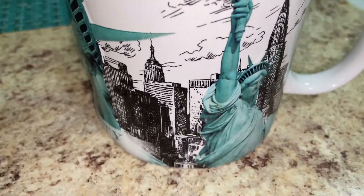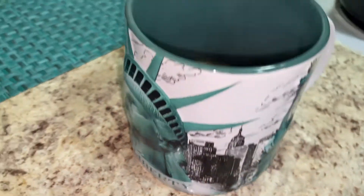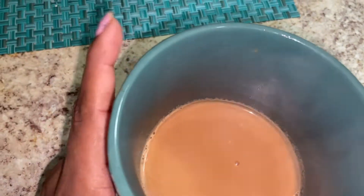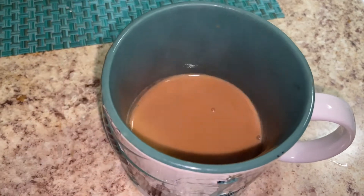See how beautiful the chai looks — I don't feel like I'm drinking a normal chai. This is a very beautiful cup that I received as a gift. A friend of mine gifted me this cup when we visited the Statue of Liberty, and I love having my tea in it.